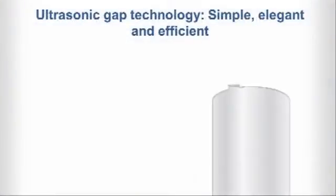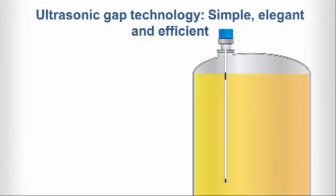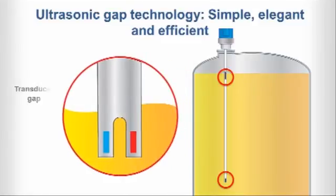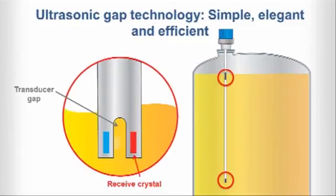The pulse signal technology utilized by our Echotel Models 961 and 962 switches can easily handle your most challenging process conditions. Pulsed sound waves are transmitted across a transducer gap when liquid media is present, but are attenuated when the gap is dry. That's why the density of the liquid media doesn't matter. When liquid is present in the gap, a received crystal senses the ultrasonic signal from the transmit crystal and converts it back to an electrical signal. The signal is then sent to the electronics to indicate the presence of liquid in the transducer gap. This simple, elegant, efficient process is also called ultrasonic gap technology.